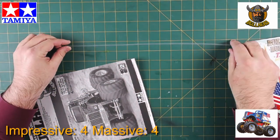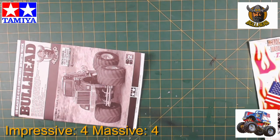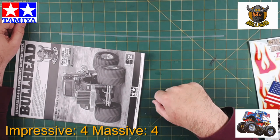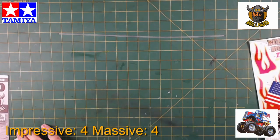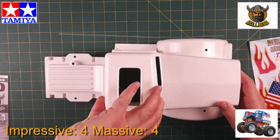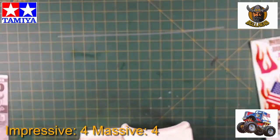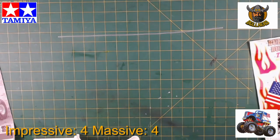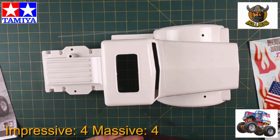Everything about this is huge. The antenna tube is 38 centimeters, which looks like about the length of the truck body too — but actually the truck body is longer, almost 41 centimeters. So that's quite a long truck.